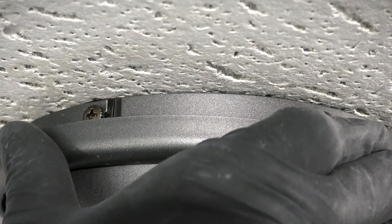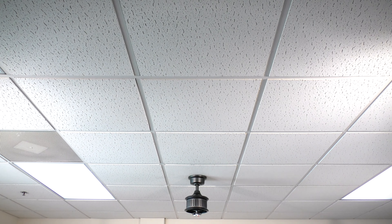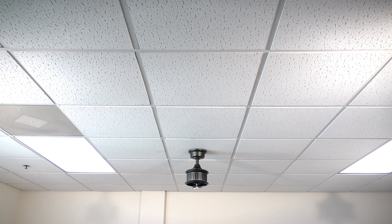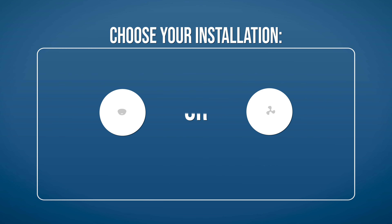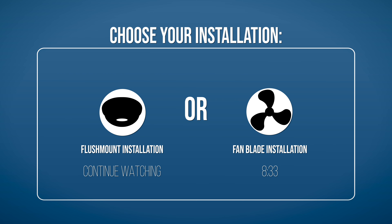Slide the canopy ring over them and twist to lock into place. The fan is now properly mounted and the rest of the fan body is ready to be installed. Continue watching to learn how to mount the fan using the alternate flush mount installation, or skip ahead to the section for attaching the fan blades.